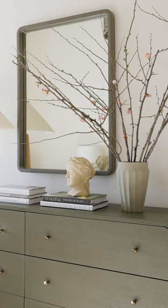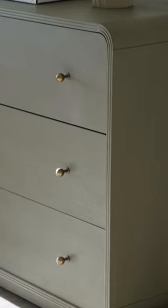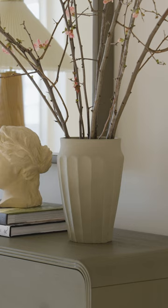It's worth noting that you don't always have to contrast every finish when you style. There's something to be said for layering the same color one on top of the other — this base right here